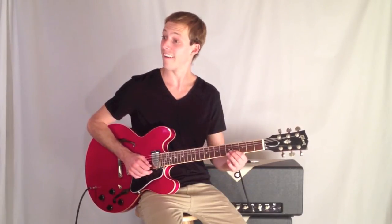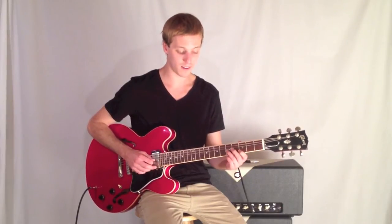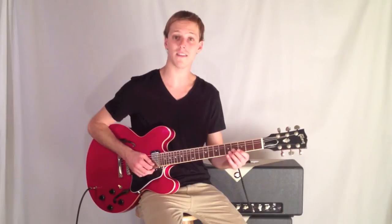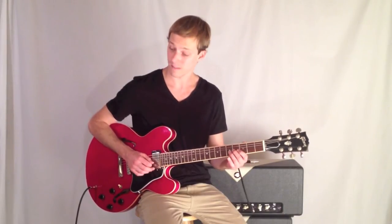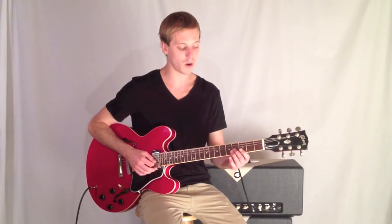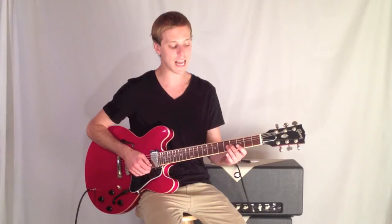All of a sudden chromatically we get down to our G7, which is another typical bebop formula right there — where you're thinking about an enclosure of this note being natural.